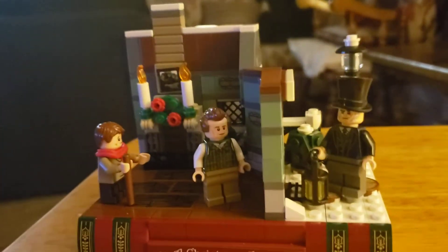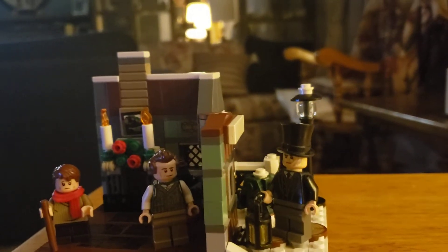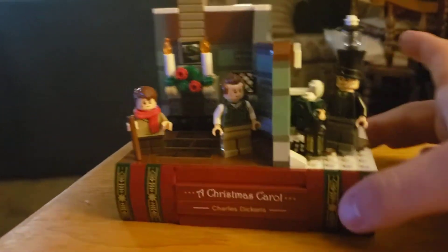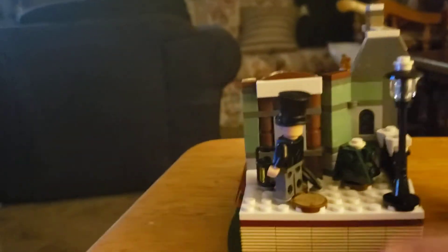This set comes with three characters: Ebenezer, Bob Cratchit, and Tiny Tim. It also has a little hidden compartment. You can see here. This set is based on the book and is the book feature of it.